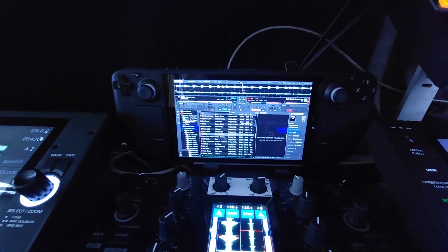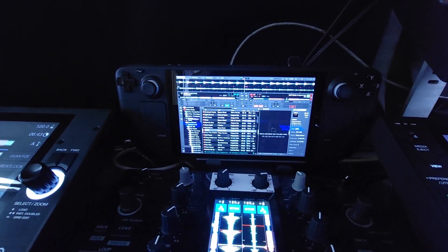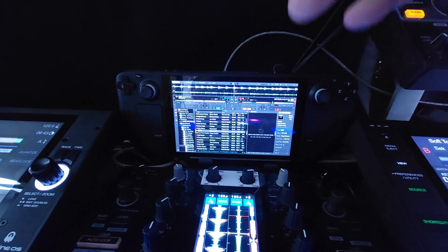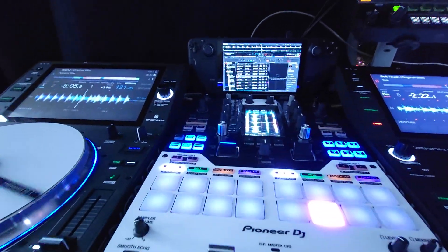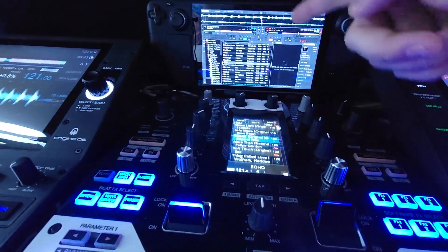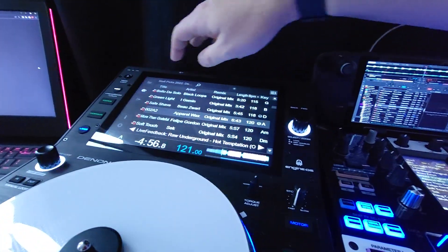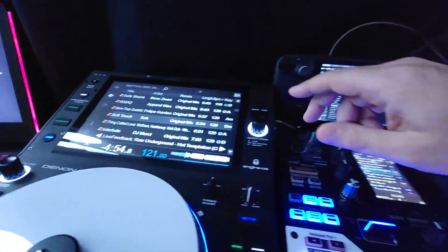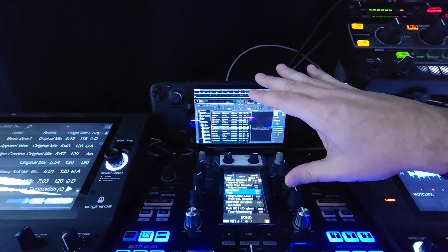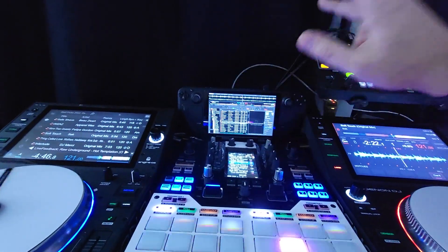Serato looks a little bit better on this because of the bigger text. I just need to dig around and find a different skin that maybe suits this screen size a little better. When I'm running with this mixer, I really don't need to look at the screen because I can just load everything up there, or I can just load everything on the SC6000M as well. So it doesn't really matter what's going on this screen because I have enough information on all the other screens — that's kind of irrelevant, to be honest.